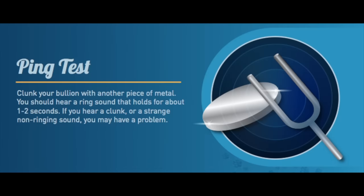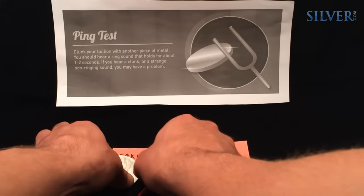The Ping Test: a ping test is performed simply by placing a bullion product on the tip of one's finger and striking it like a tuning fork. Please note that 24 karat gold is too soft to work in a ping test. The shape of a bullion coin, round, or bar will directly affect its resonance and ping testability.